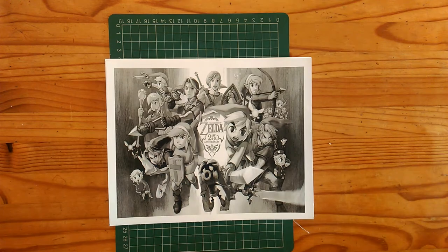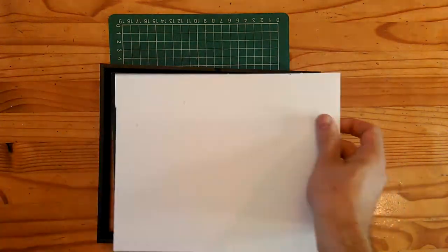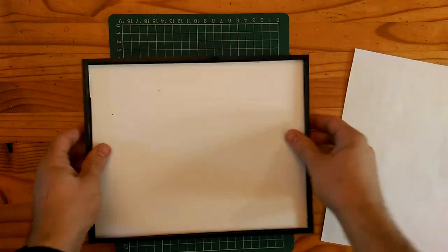Once you've done that, put the extra foam board away and you should be left with your nice backing piece, which your picture should fit smoothly on top of. Next do a dry run to make sure it's going to fit inside your frame — take your frame, turn your board upside down, and it should fit nicely inside the frame just like that.